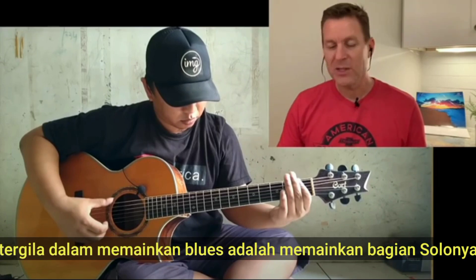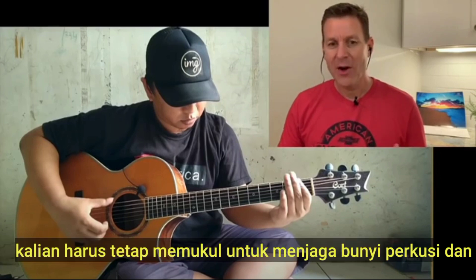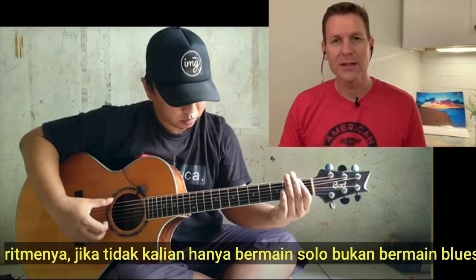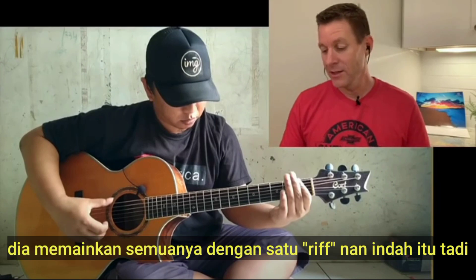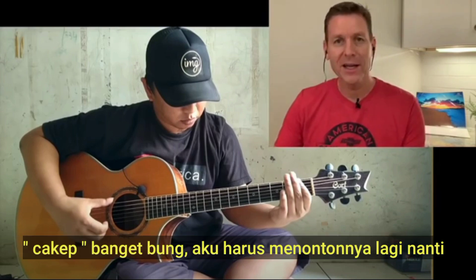One of the crazy parts about playing the blues by yourself is that to do solos, you've got to somehow keep hitting some percussion and some rhythm, or else it's just you soloing and it's not really playing the blues. He just did that all in one big nice riff — that was pretty sweet. I gotta watch that again later.